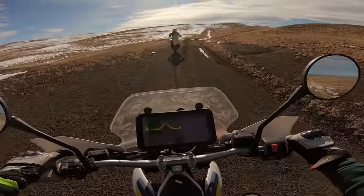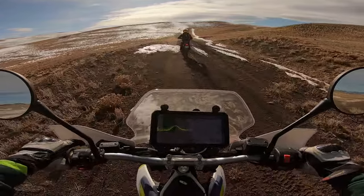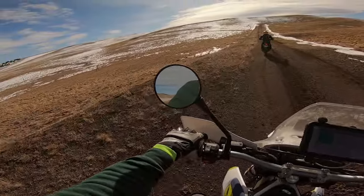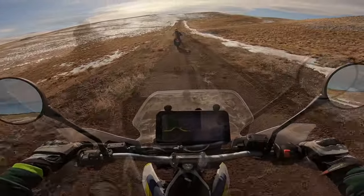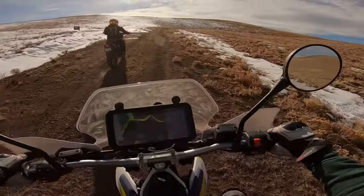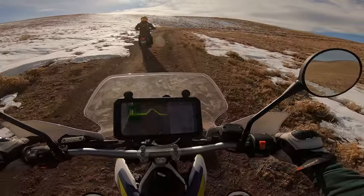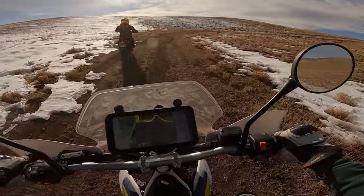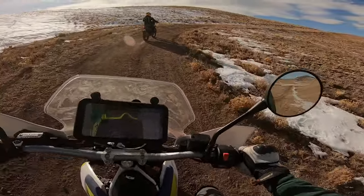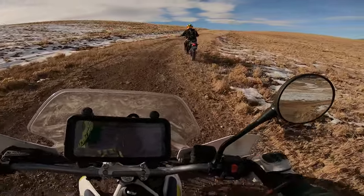Depending on height and strength — like whether you can pick the bike up if you drop it — you could start someone on something lighter like the CRF 120. But realistically, if you're not a child or teen, how quickly would you grow into it? The TTR 230 has a little more punch and power comes on a bit stronger, but once you're comfortable you always have trail hopping as an option. Despite its weight, it's a very capable machine.